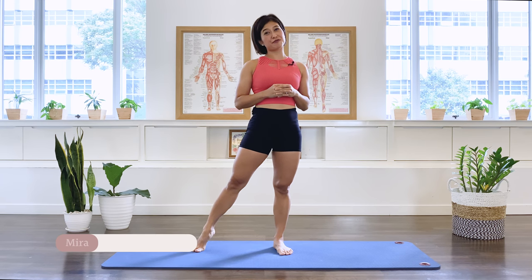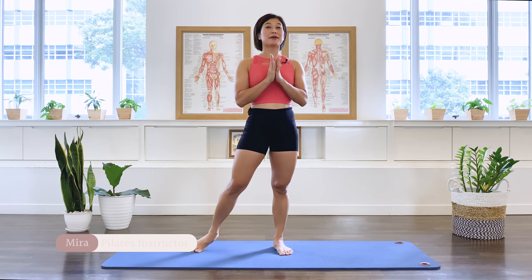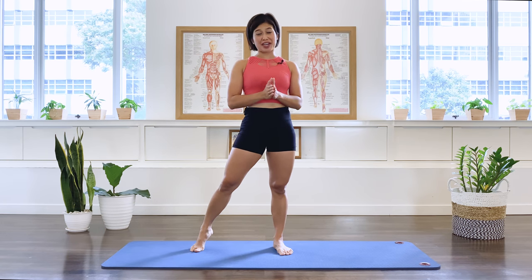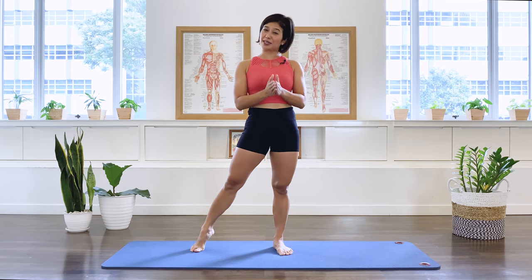Hi, I'm Mira from Flow with Mira. This is an intermediate and advanced Pilates core strength class. If you have previous Pilates experience, come and join me and let's have some fun.